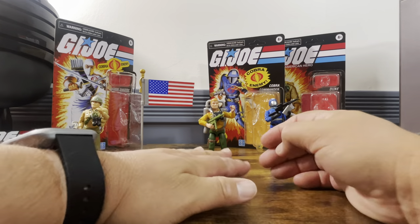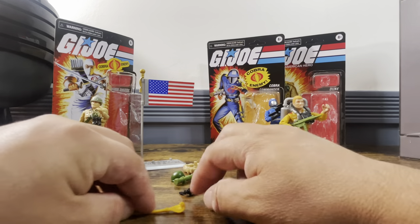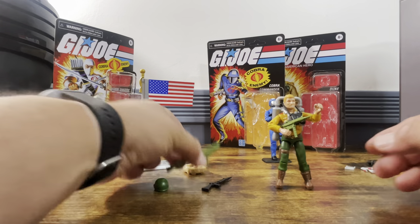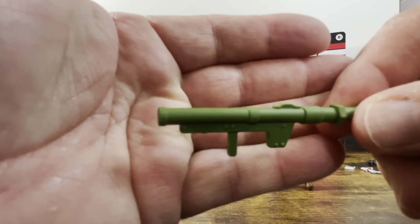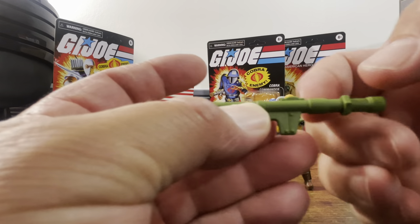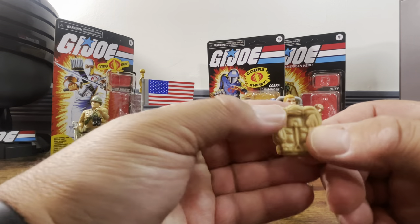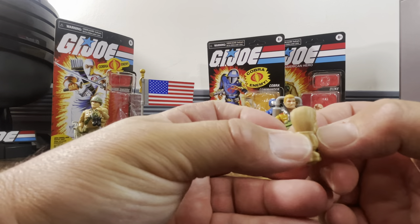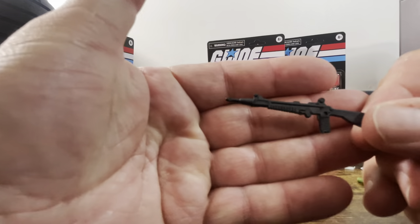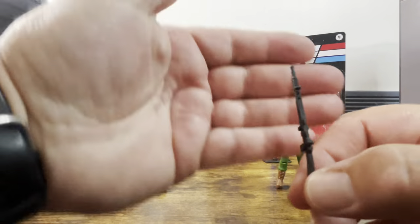Now let's take a look at Duke — and let's just say he looks way, way different. He comes with a bazooka, which I believe came with the Cobra Officer or Cobra Trooper, though it's missing the top piece. He has a backpack which looks exactly like the original but is more matte with a slight sheen. We also have the Sunbow laser rifle, which is nice and straight.